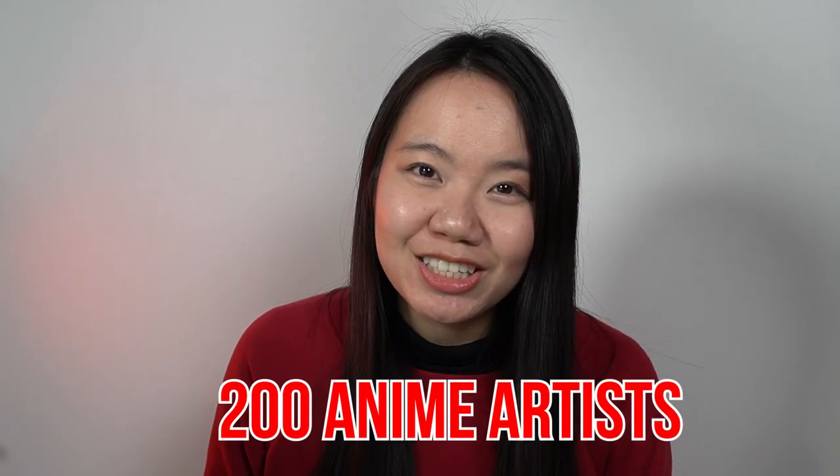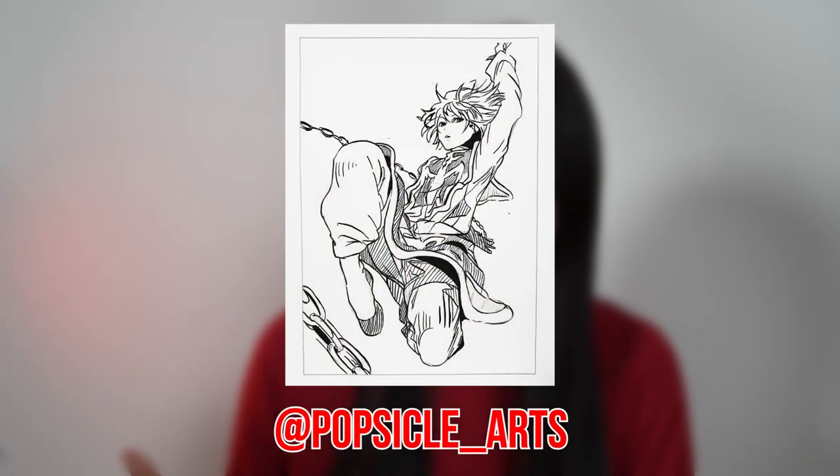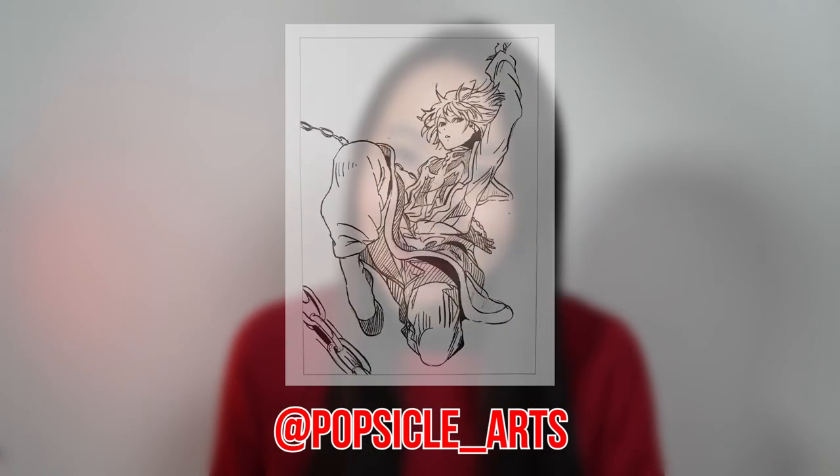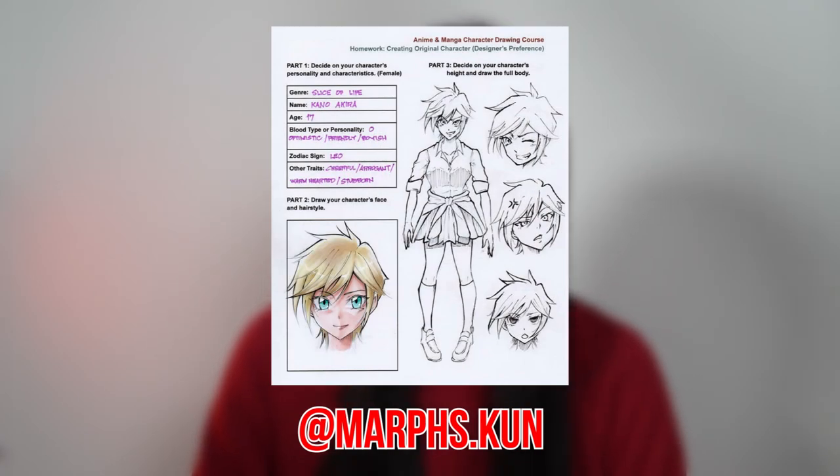In over a year, my team and I have actually helped over 200 aspiring anime and manga artists. They've learned how to draw with dip pens, they've learned how to color with Copic markers, and they've learned how to create their own original characters.